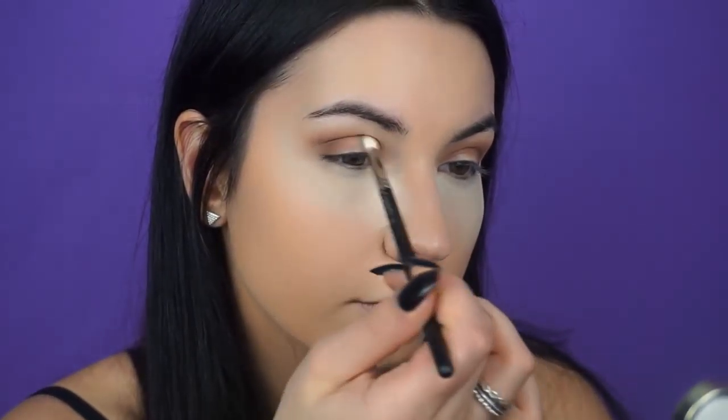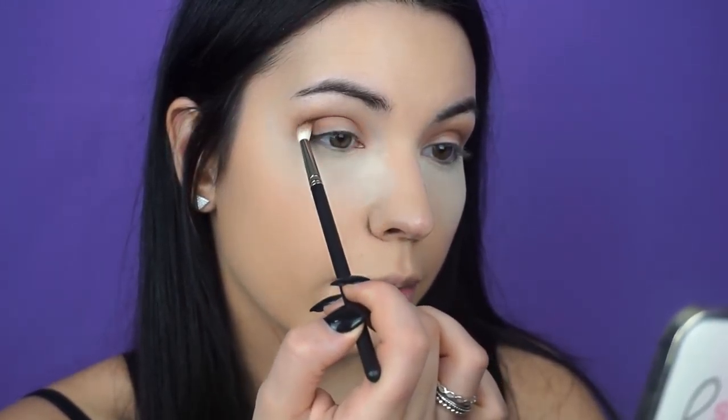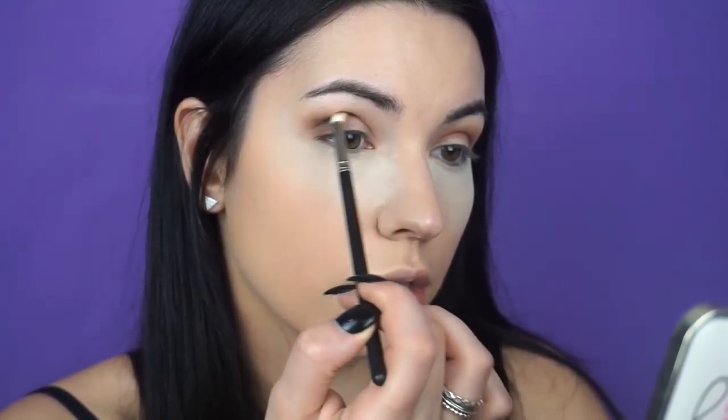Now that we've done the outer corners, I'm going to take this same color and add it deeper into the crease — just in the crease area without blending it out. I'm taking from the outer corner of my eye and dragging my brush back and forth in rainbow motions just where the eye socket naturally creases.